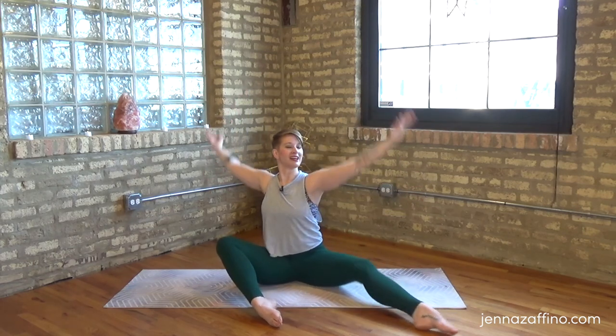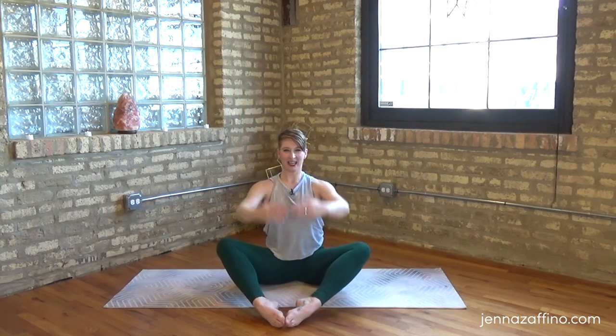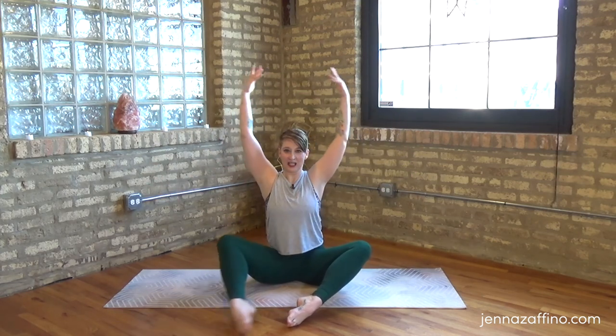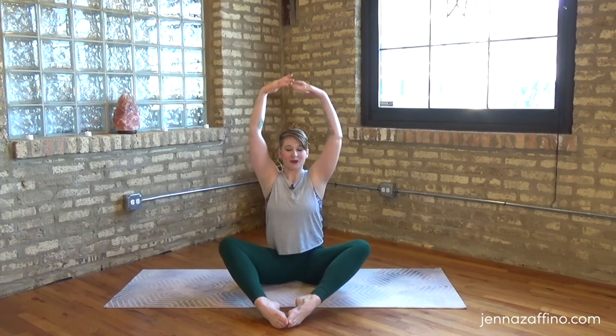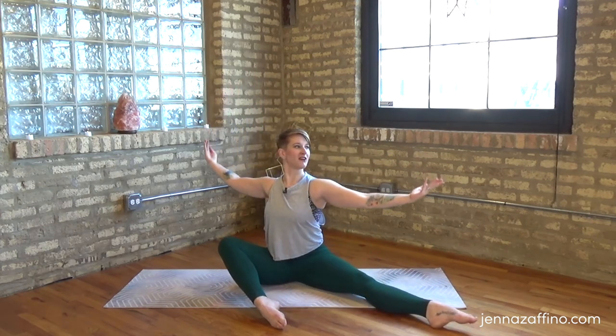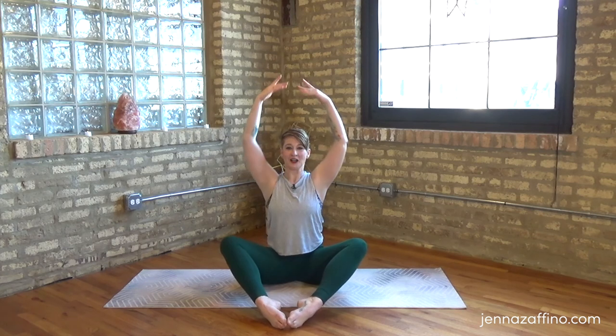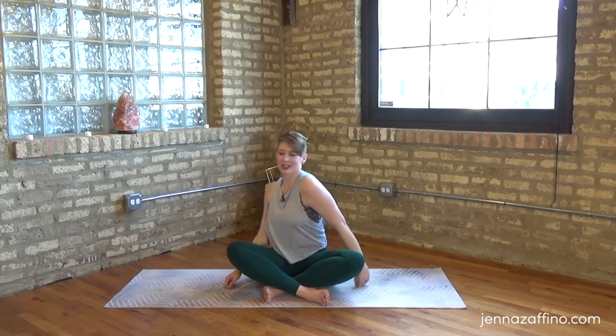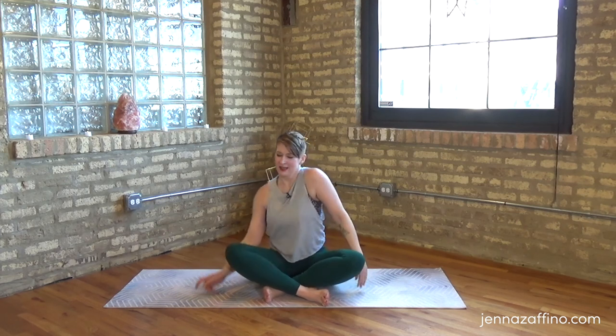Lift it again and lower - breathing in, breathing out, breathing in and lower, breathing in, reach long and open through that chest. This is where we get to get our energy back from anything that's been trotting us down - we need to just shake it off. Shake off the shoulders, come back to center, lower down. Cross the legs and just shake it off for a moment. You're doing a great job. Thank you for joining me today - remember that in order to care for others it's of the utmost importance that you also care for yourself. I'll see you next time.